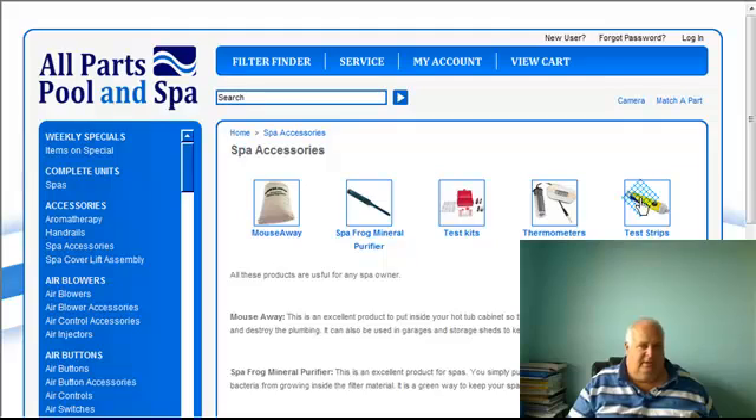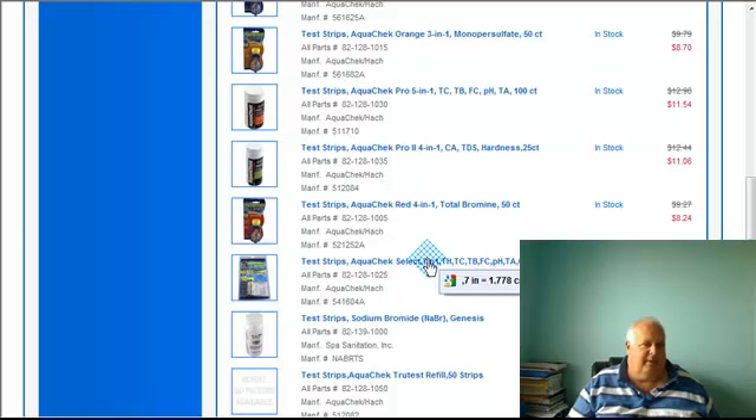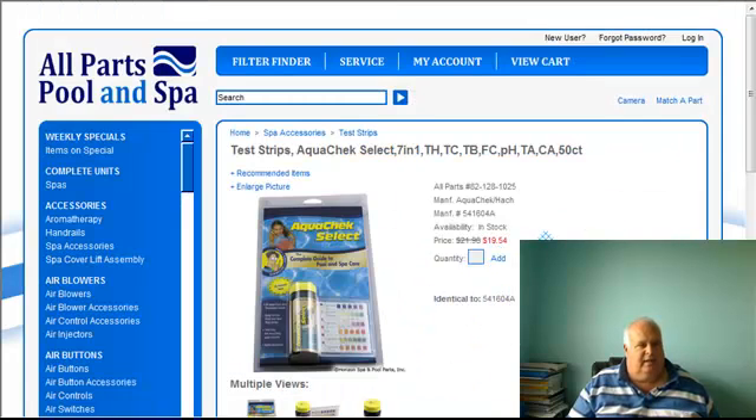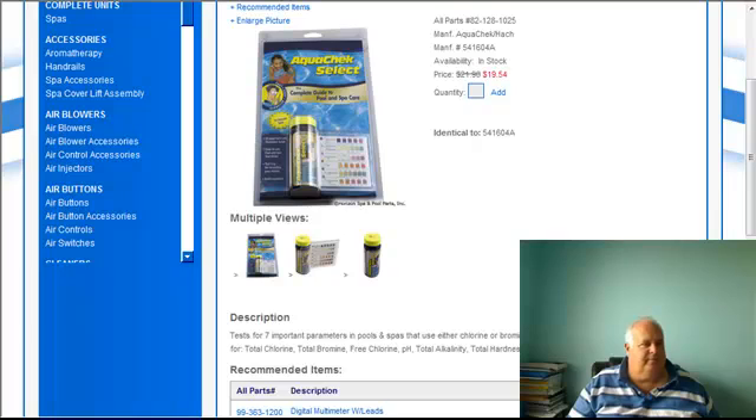Spa accessories, test strips — and this is the one, the puppy I recommend. It's an excellent test kit. Hopefully that helps you. It won't be long before it's pool and spa season. If you know you've got a leaky pump, take care of it now — you'll be a hero. Rebuild your pumps, take care of your multi-ports, start fixing things now so that when spring comes, you can just fire things up and enjoy your pool a lot faster.